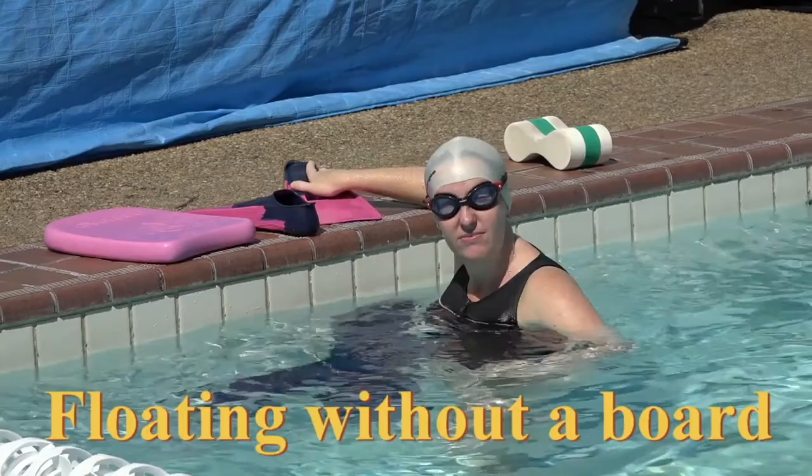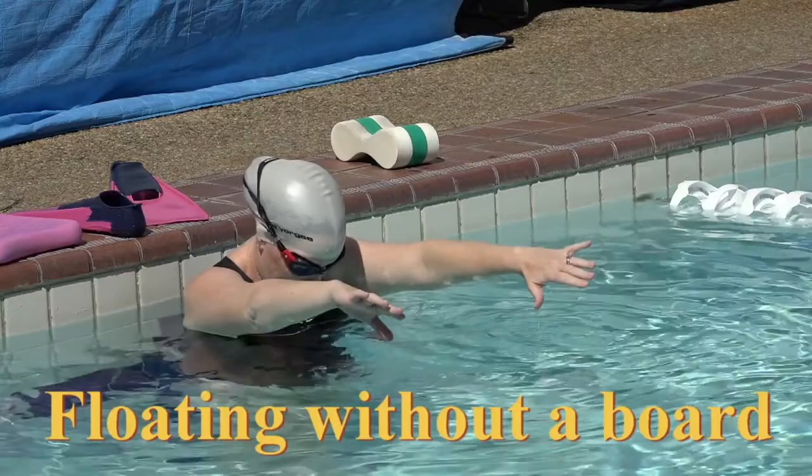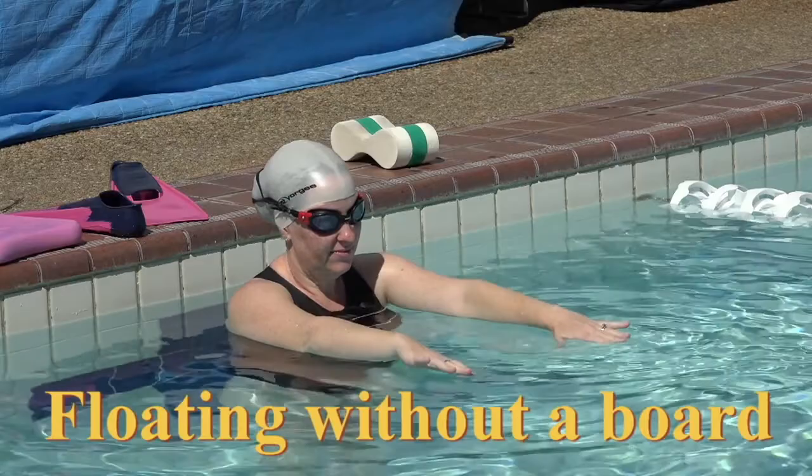Now in butterfly — leave them off. In butterfly, the arms start level with your shoulders. So I want you to float. Face down, ears under, arms stretched, feet together. For 10 seconds. Ready, go.